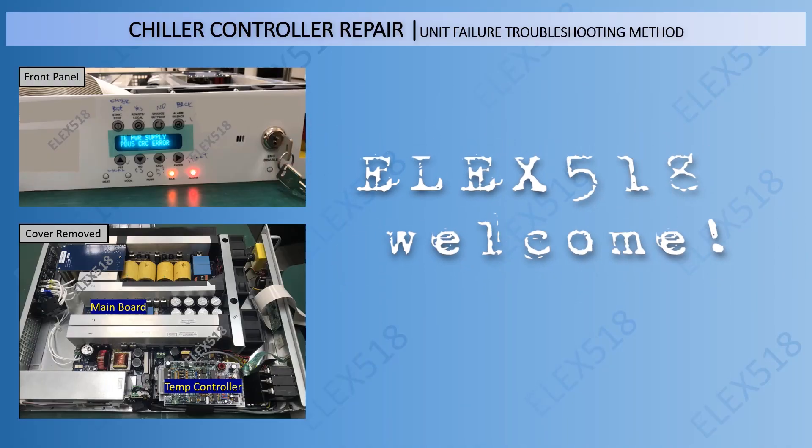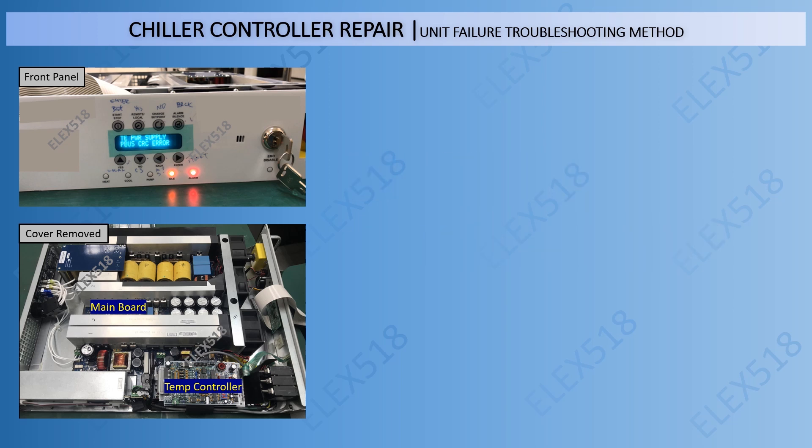Hello everyone, welcome to Alex518. Today we are going to bring you the Chiller Controller Repair. This is another sharing for unit failure troubleshooting method.